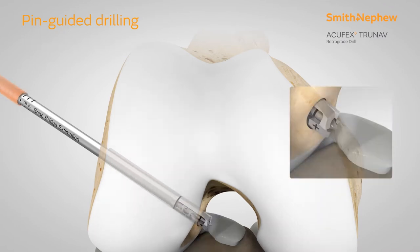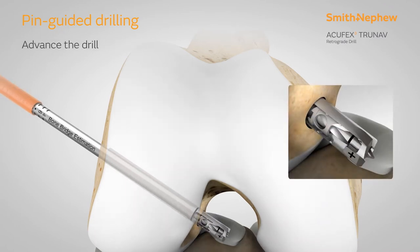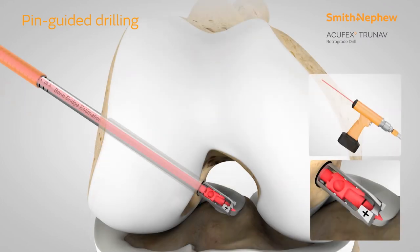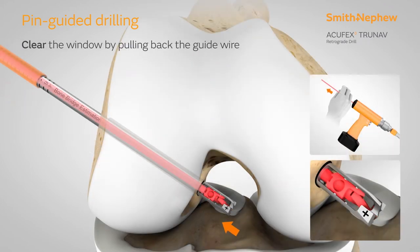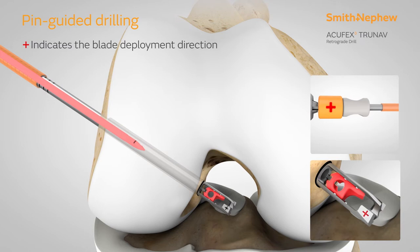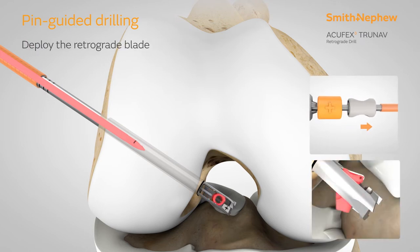Once in the notch, advance the drill tip until the laser line is visible. Clear the window of the drill by pulling back on the guide wire until tactile feedback is felt. Position the plus sign in the desired blade deployment direction. Deploy the retrograde blade by advancing the grey knob towards the knee.